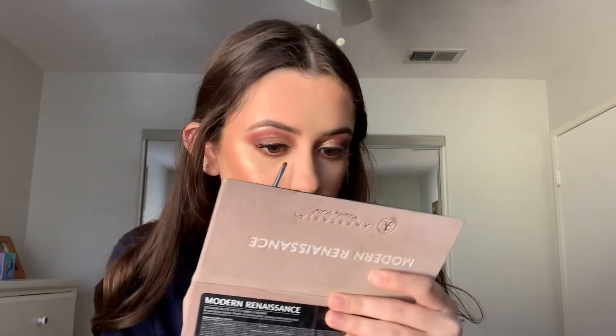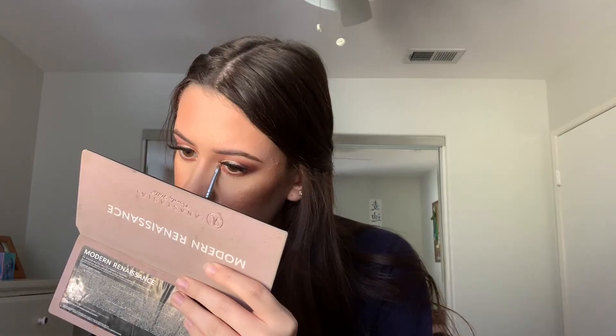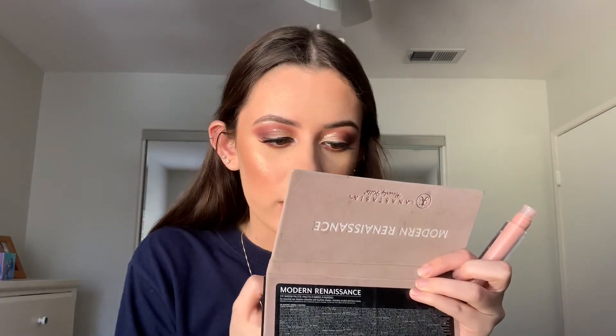For lips I'm going in with the NYX Soft Matte Lip Cream in the shade London first, then layering the NYX Butter Gloss in the shade fortune cookie on top. I also add a random pink glittery lip gloss from Forever 21 on top to make the lip color a little more pink and nude.